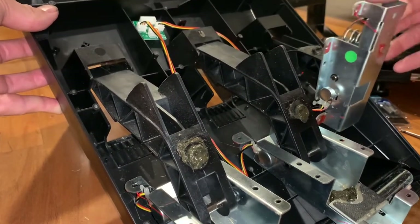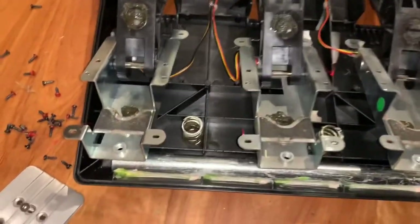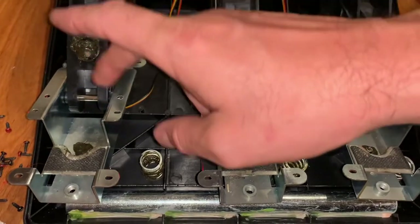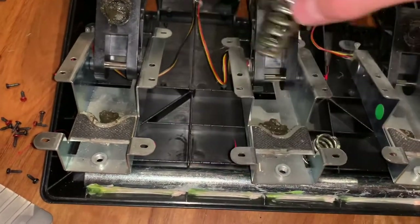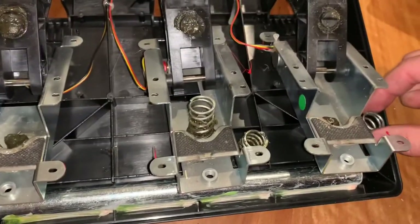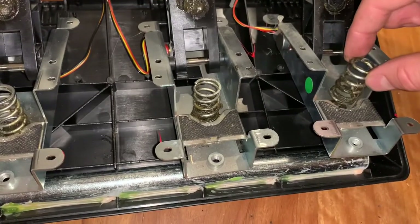Third and final — that's the clutch. It's time to swap springs. We are back to front, so: throttle, brake, clutch. We want the throttle light spring on the brake, the medium spring from the clutch on the throttle, and the heavy spring from the brake on the clutch.